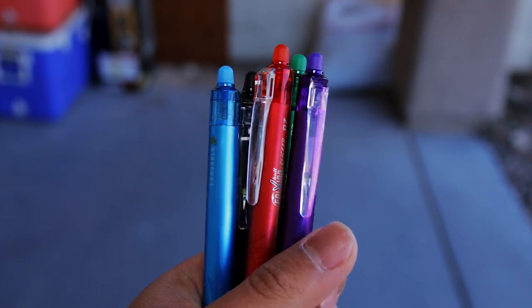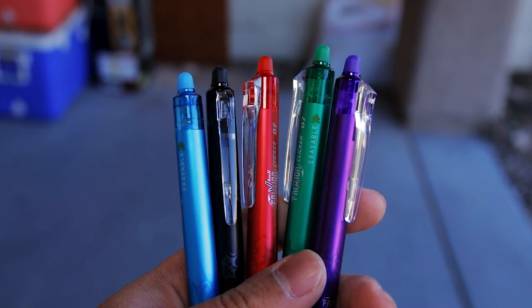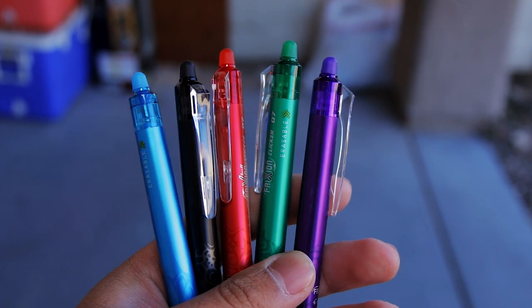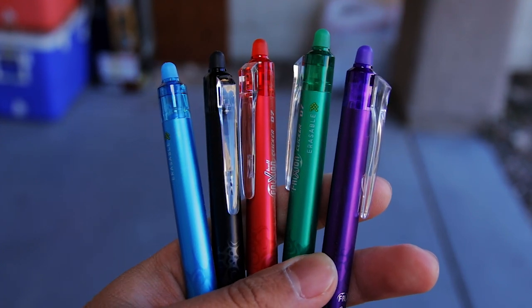I'll put a link in the description to where you can see the most updated prices if you're interested. This pen comes in black, blue, red, turquoise, purple, and green.